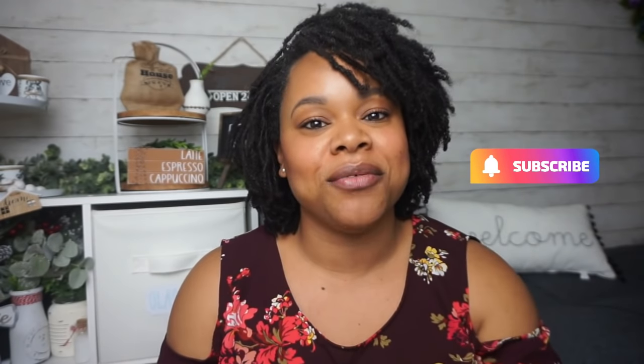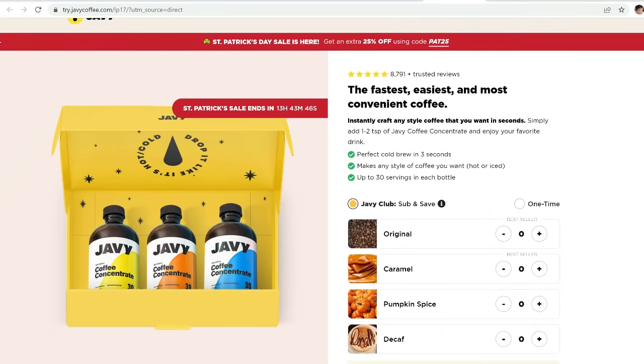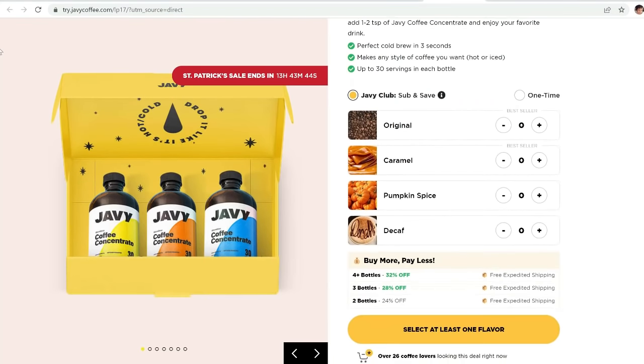If you enjoy the video, make sure you give me a thumbs up as it definitely helps with my channel's growth. If you're new and love home decor DIY on a budget, I'd appreciate if you consider subscribing and hitting the bell so you're notified every time I upload. Remember to leave me a comment below to say hello. This video is also in partnership with Javi Coffee — they recently sent me their product to try and it is tasty.